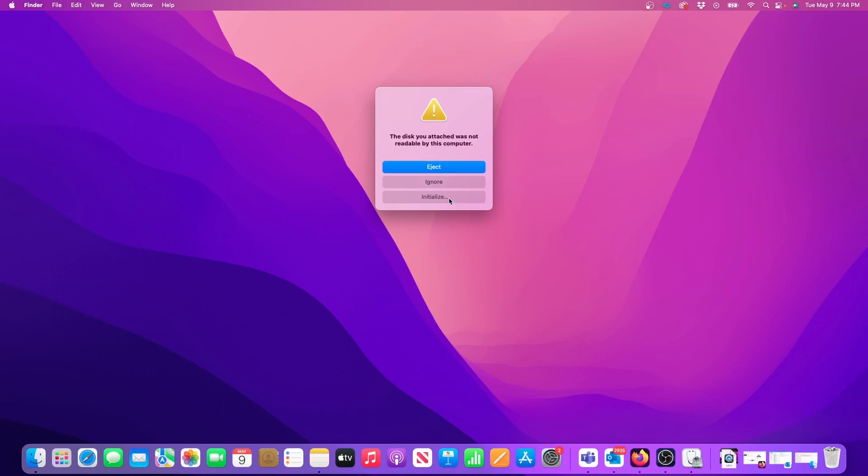I know my external drive is brand new right out of the box so there's nothing on it, so I'll click Initialize.